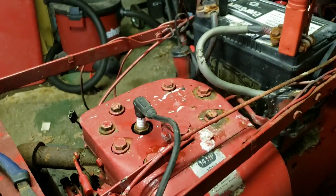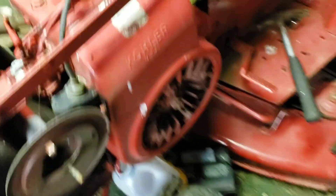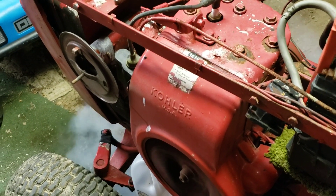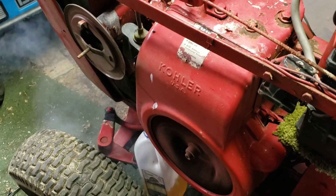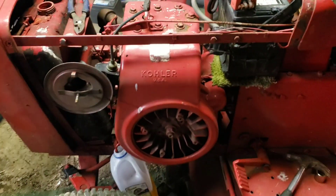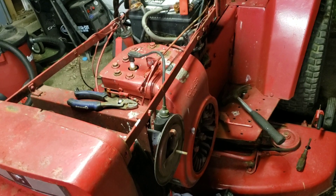We're gonna spray in here and see if it'll fire. Jump box should still be on, yep. Okay, here we go. And she has life! Wow. Fires right up like it was nothing. I don't know how long this thing sat. Blew quite a bit of smoke out of it. Wow. Sounds good, smooth. Yeah, that's really exciting.